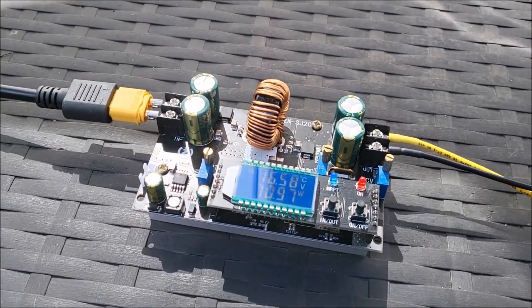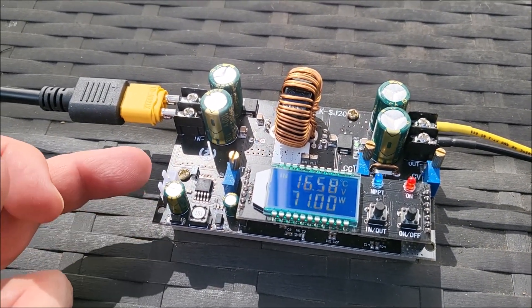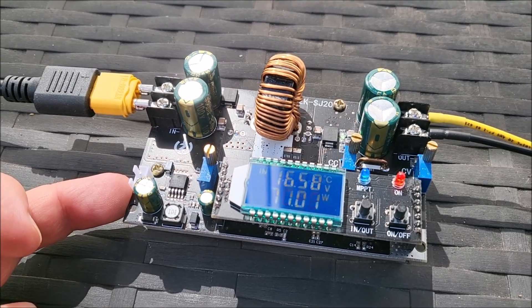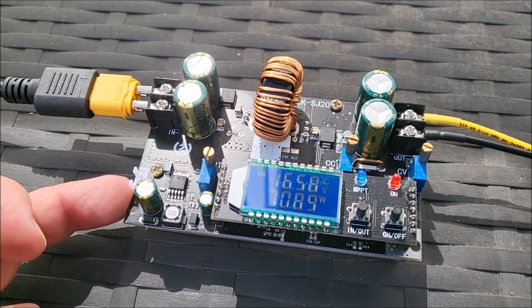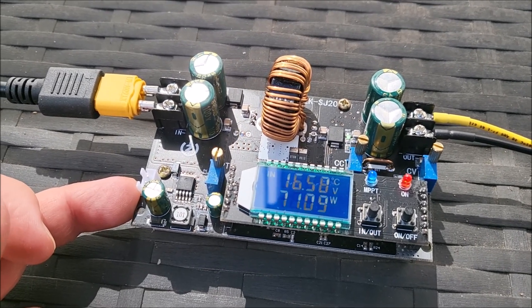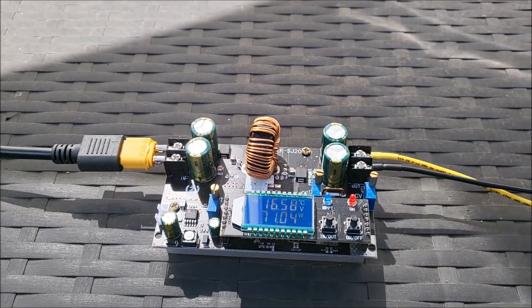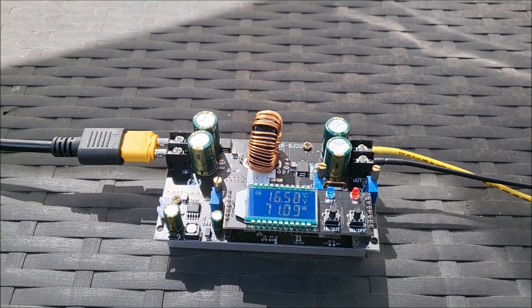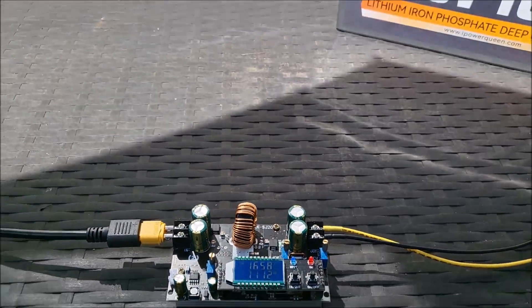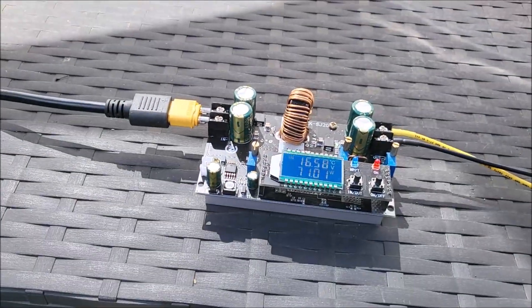That's about all I can do with this until I get the fans — once I get proper cooling I can try driving it at higher power and current levels on both input and output. I am battling with the clouds a little bit, but I am able to charge that battery using this module from that solar panel.